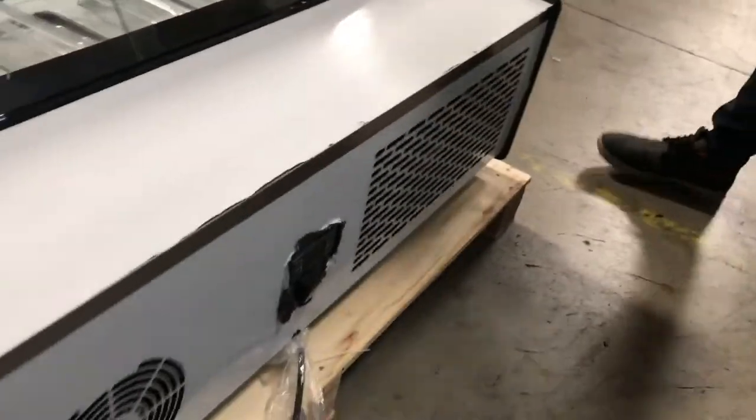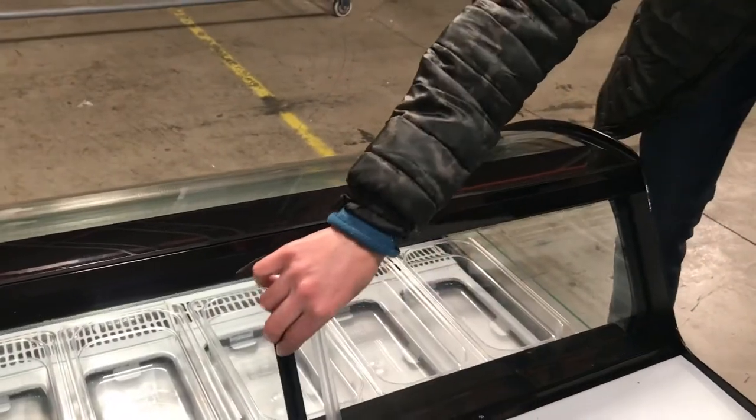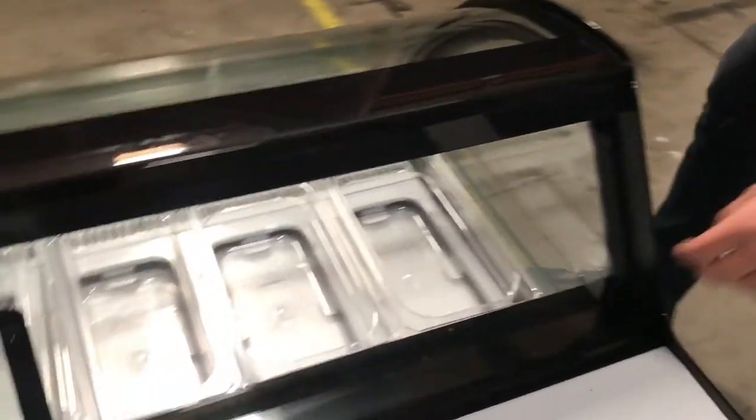You can also locate the compressor in the back — all that will be on there. You also have the sliding doors over here in the back, whenever you want to store your ice cream or gelato.